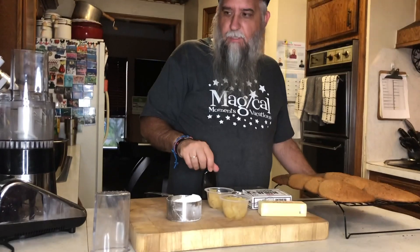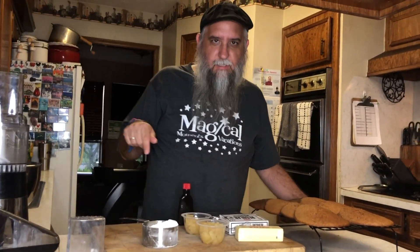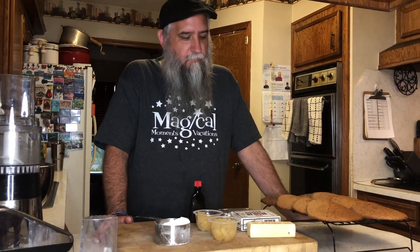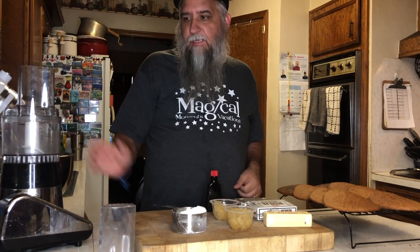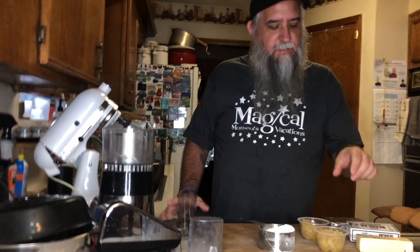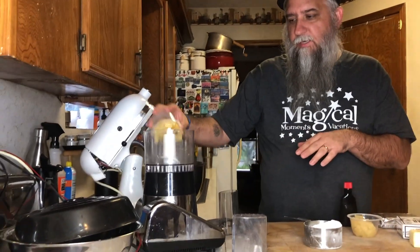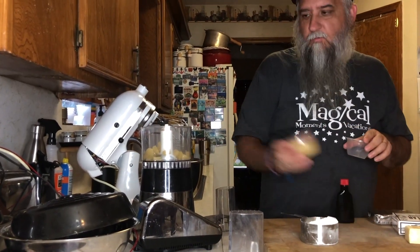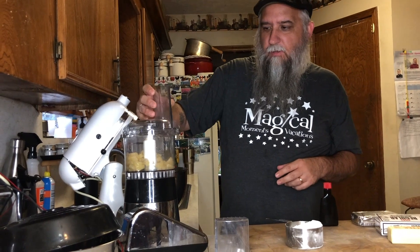The only problem was there was no crushed pineapple at the store. Just in case you're watching this later, we are in the midst of the coronavirus pandemic and you've got to get what you can get. So I just got these pineapple fruit cups and we're going to make our own crushed pineapple — going to use like two little fruit cups to do that.